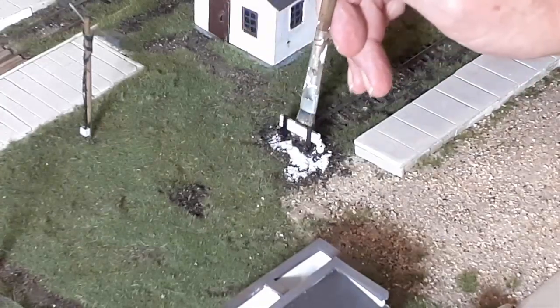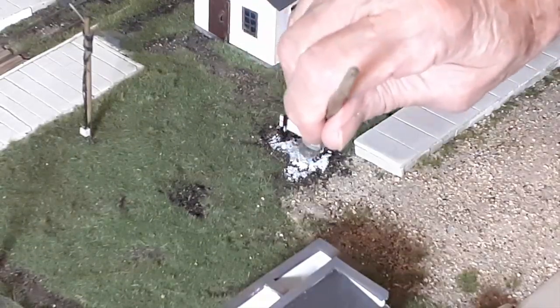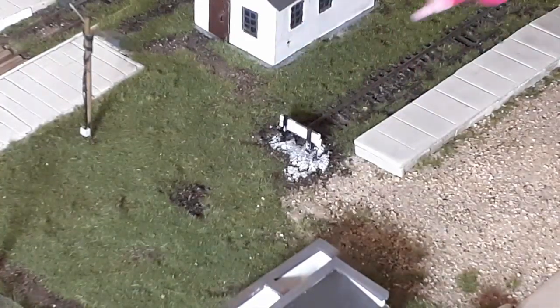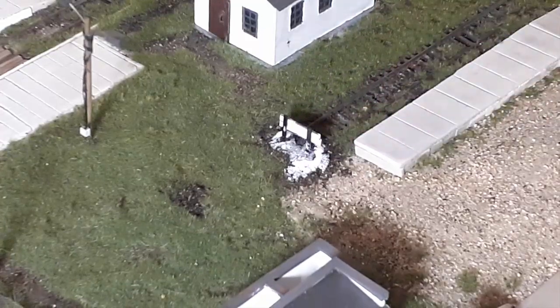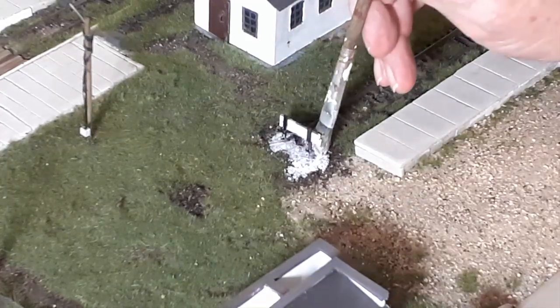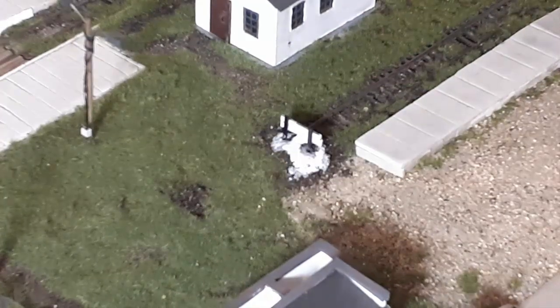I use an applicator which is a plastic bottle — a discarded hair dye bottle. Very convenient. I can shake it and keep my glue clean and useful. Once I put the glue down, I take a brush and tap it around. I don't worry about getting 100% coverage. I'm going to cover this with grass and dirt eventually. Plus, if I don't get absolute 100% coverage, I get a more realistic look because the grass will be high and low — there'll be gaps, just like you see in real life.